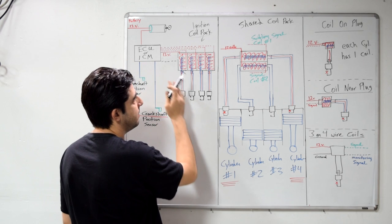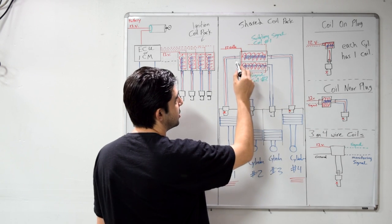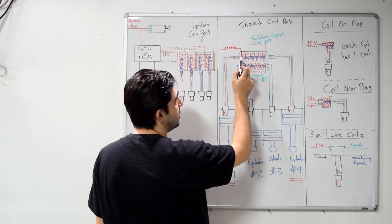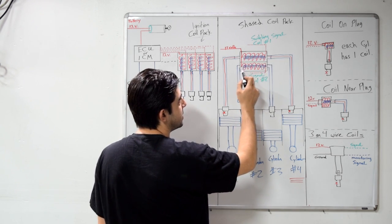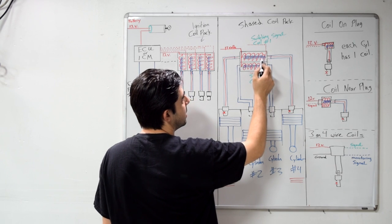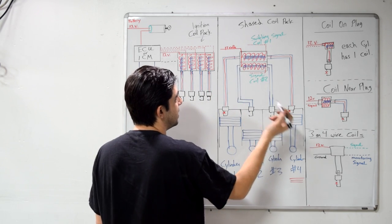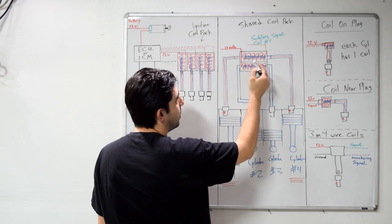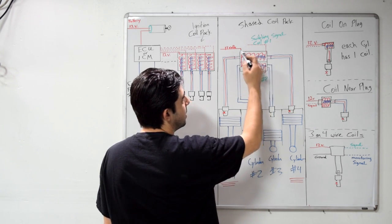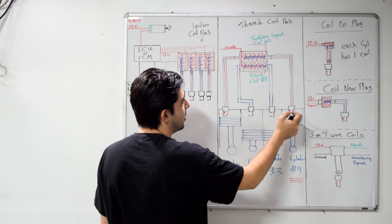In this next setup, everything on the ECU side works the same — the only difference is the ignition coil pack. Here, two spark plugs or two cylinders share one ignition coil. You get 12 volts coming from your ECU or ignition control module, and inside the pack it branches into two primary coils with two corresponding secondary coils. You would also have a switching signal for coil number one and another switching signal for coil number two, both going back to the ECU. When the ECU disrupts the 12 volts through the primary winding, it induces a charge from the secondary coil, and that charge goes to both spark plugs at the same time.